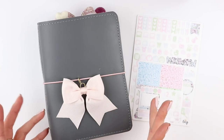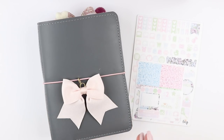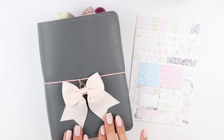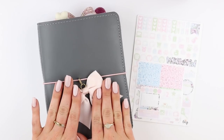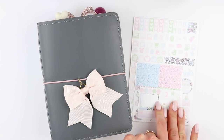This is my Foxy Fix number five, Sugar Icing, and I got the wide. I have a setup and I will link that above, but I am probably doing a new setup or flip-through in the next month or two. But that is not what this video is about — this video is about planning this week, and I am going to be planning in my Foxy Fix using a kit from A Little Miss Papery.